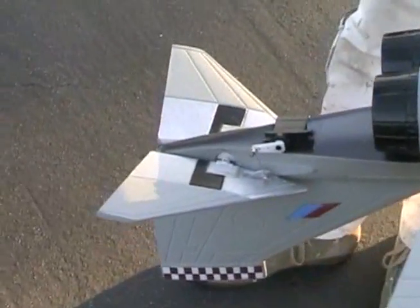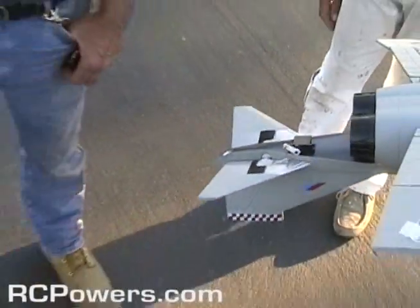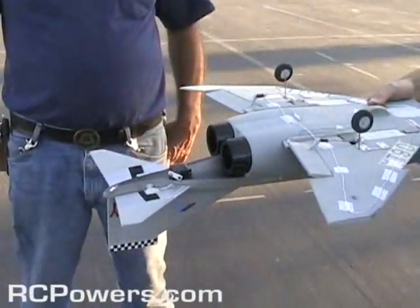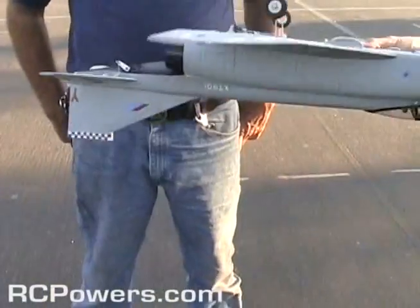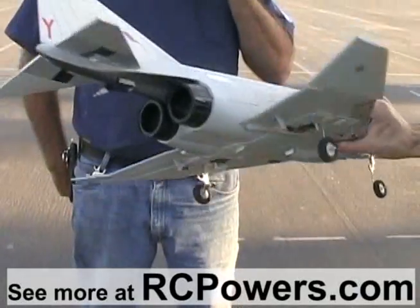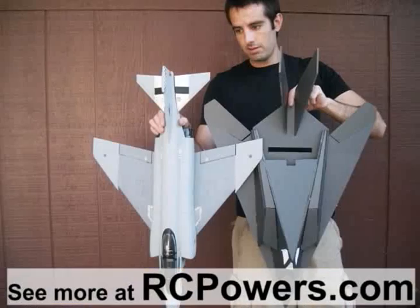Why didn't you think of that? That's a simple setup. So this is all stock — stock battery, stock everything. And then I moved the control horns way in because this thing rolls way fast. It doesn't look like it would, huh? That is lots of roll. It's like the Stealth — rolls fast, pitch slow. Same thing. It's the exact same size as the Stealth too.